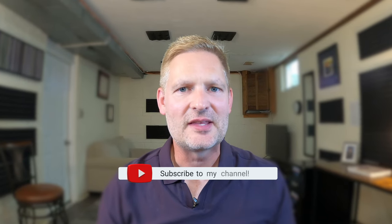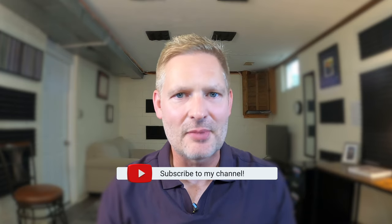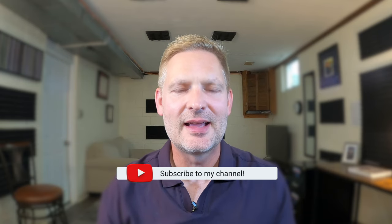Hi everyone, welcome back to my channel. Today we're going to take a look at etude number 86 from Robert Getchell's second book of practical studies for trumpet. In this video I'm going to perform the etude and offer up some performance tips. If you're enjoying these videos I would love for you to subscribe to this channel by clicking the subscribe button in the bottom right hand corner of your screen, and as always thanks for tuning in. Now let's take a listen to Getchell etude number 86.